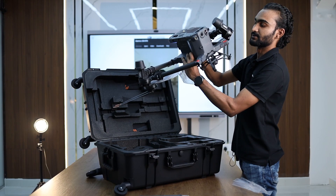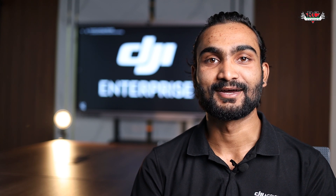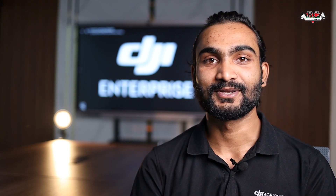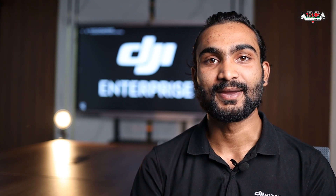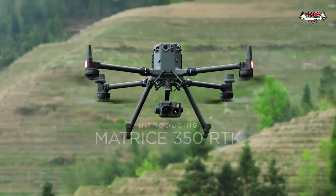This is Shaz Gil from RC Corner team. Today we are going to introduce the DJI Matrice 350 RTK and we will do the unboxing to see what comes inside the box.